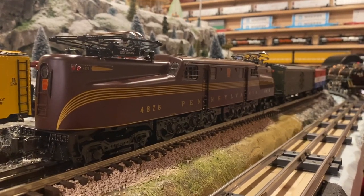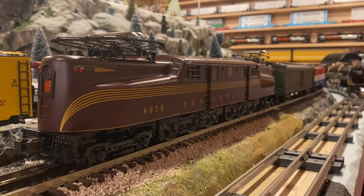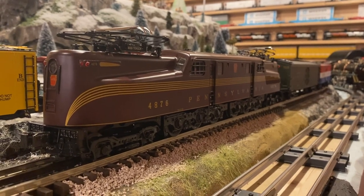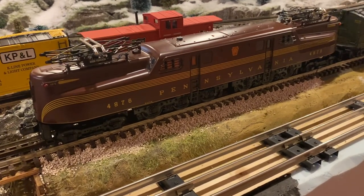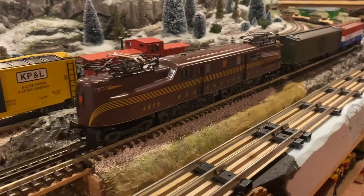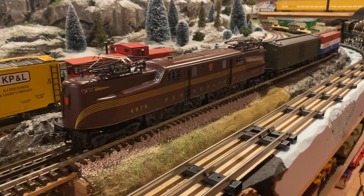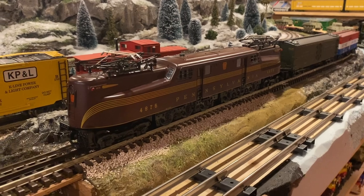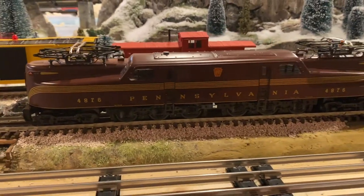Hello everybody, it's Mike. Welcome back to the Train Room. I am excited to talk to you all about what is on the rails today. We are going to be talking about this Tuscan colored scale Williams GG1. This is one of the best values from a price point in my collection, and from a performance standpoint for that price. So the top five things that I love about this locomotive...